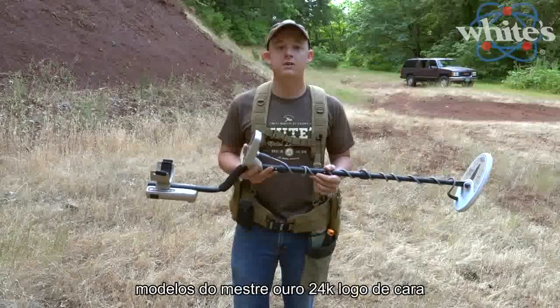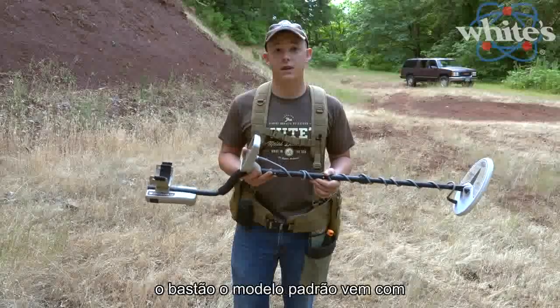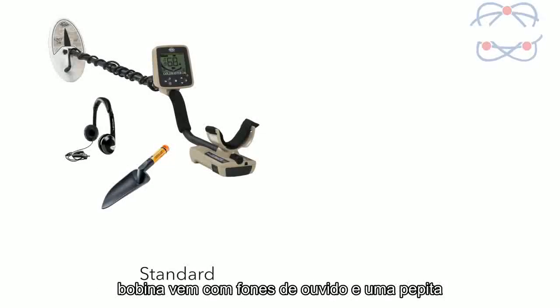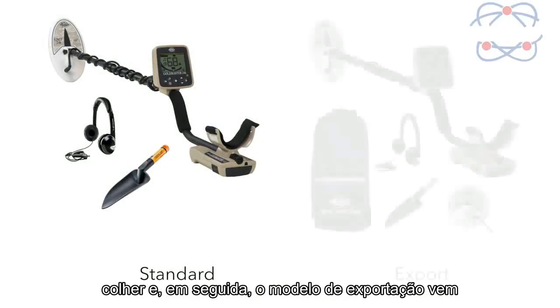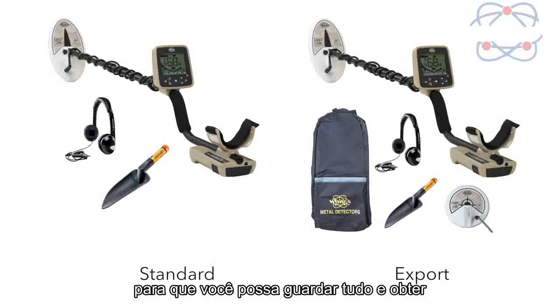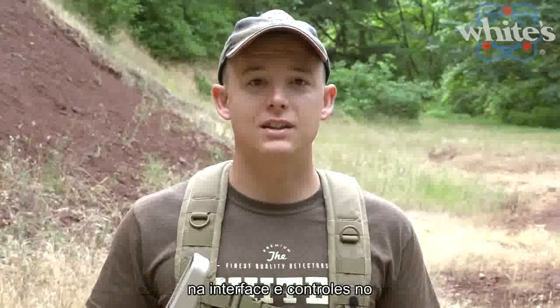White's will be offering two different models of the Gold Master 24K right off the bat. The standard model comes with a detector, a 6 by 10 inch search coil, headphones, and a nugget scoop. The export model comes with all that, plus a 6 inch round concentric search coil, plus a backpack so you can pack it all in and get prospecting right away.